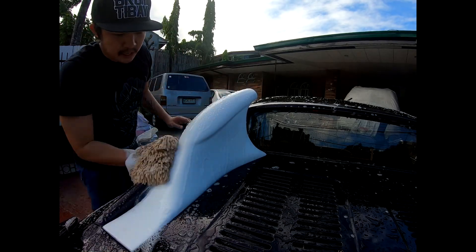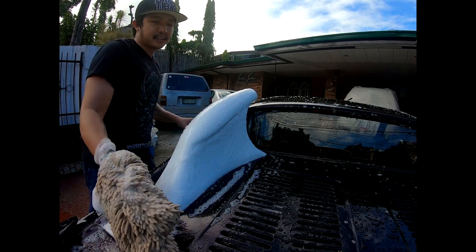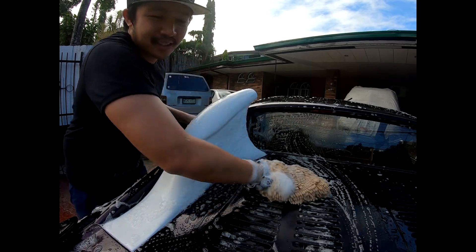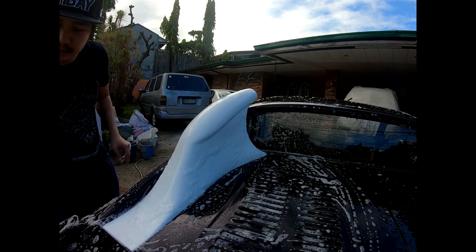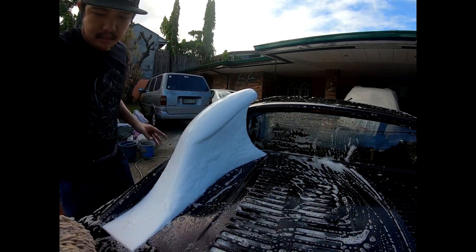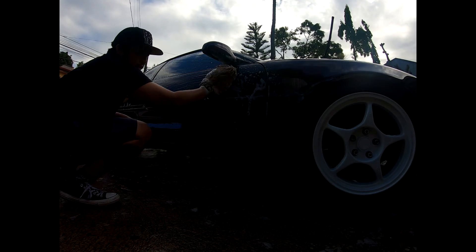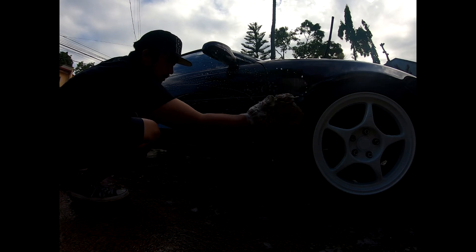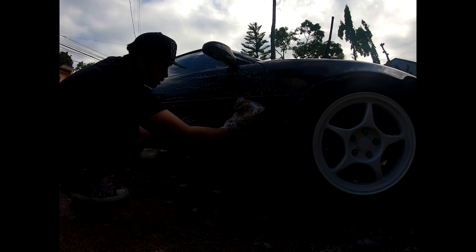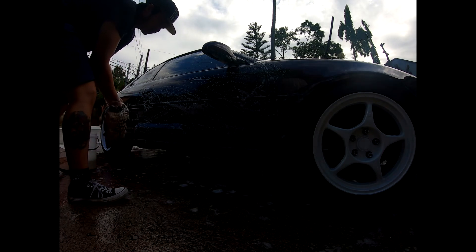This is a non-turbo model actually — this is the GNA variant, but it has the fake air dock. The soap, wash mitts, and most of the stuff you'll see today is from Microtex. It's a brand that's readily available in the Philippines — over the counter. They make pretty good stuff for the average person who wants to clean their car at home, and it's not pricey.